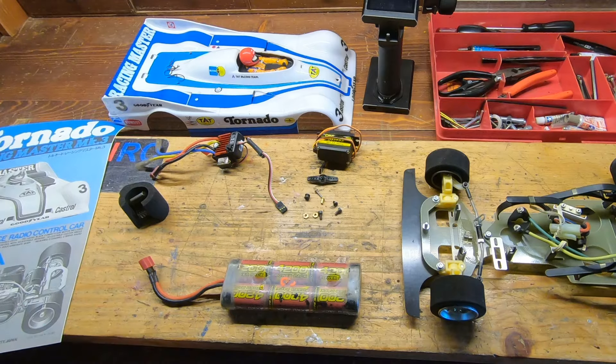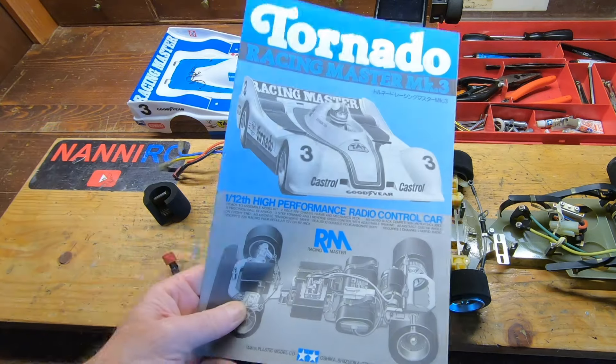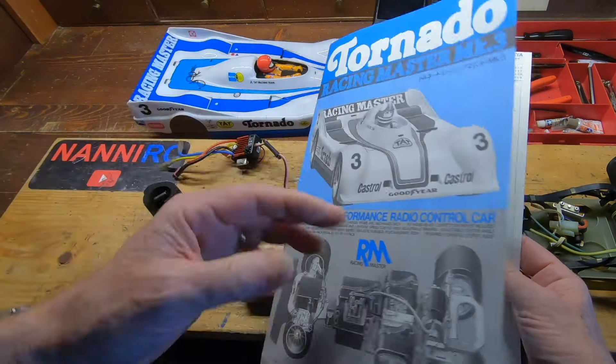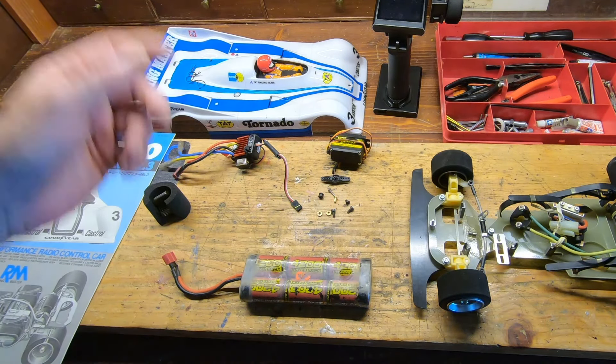And here there are two metal pieces — what are they for? We will discover with these instructions. Perfect, let's start the work.